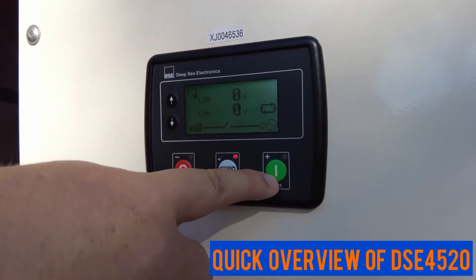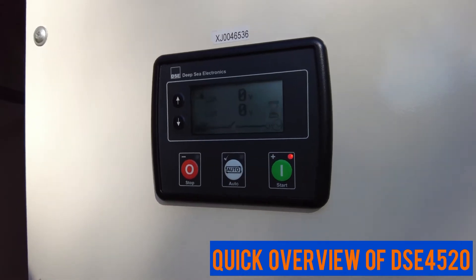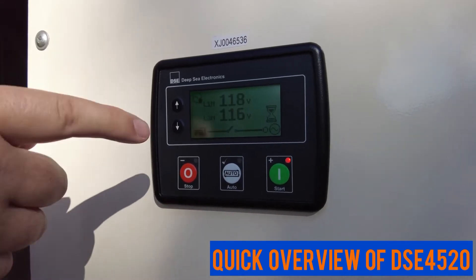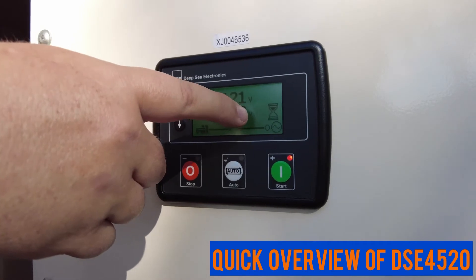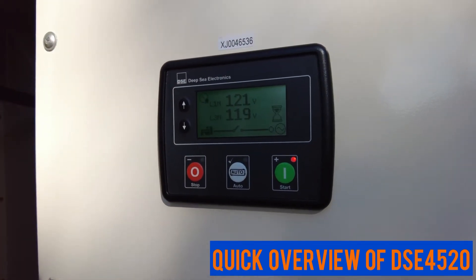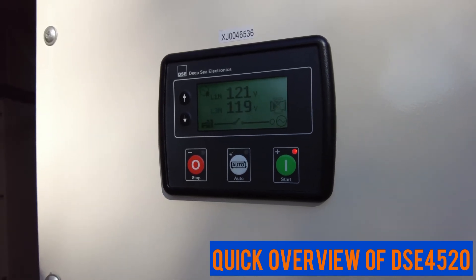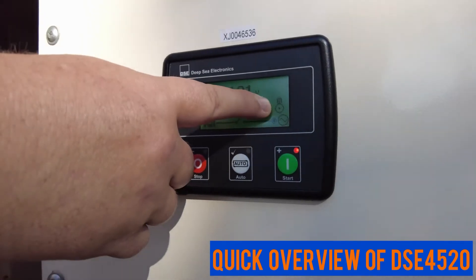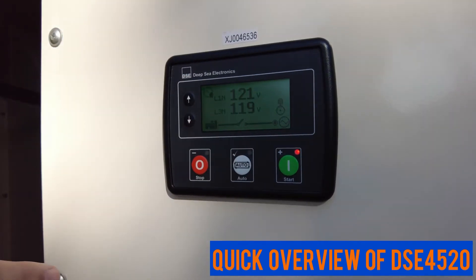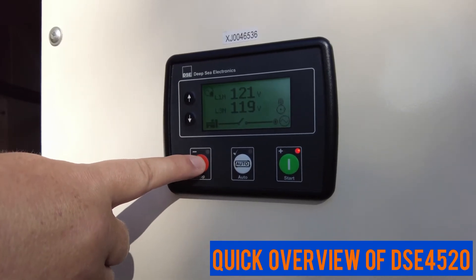To start the generator manually, press the green start button. You'll see a little hourglass while it's starting up and getting to voltage and frequency. Once it's running correctly, you'll see a little piston icon.